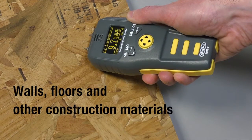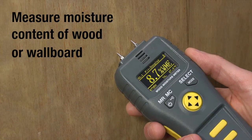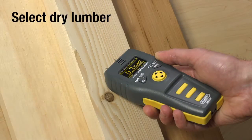Get relative moisture readings of walls, floors, and other construction materials. You can measure the moisture content of wood or wallboard before painting, wallpapering, sealing, treating, or joining, or to select dry lumber.